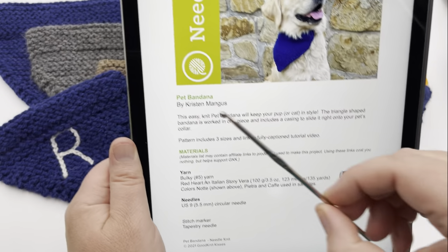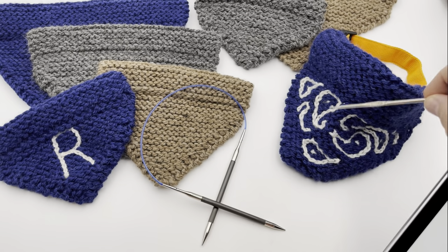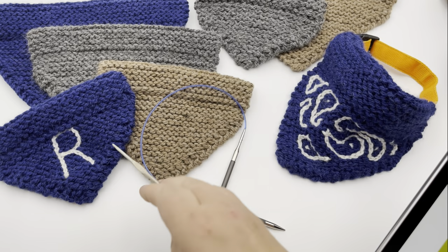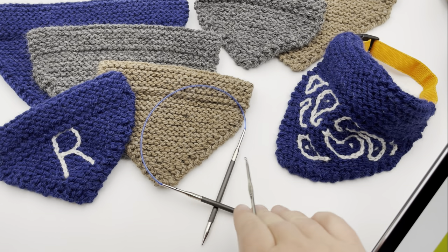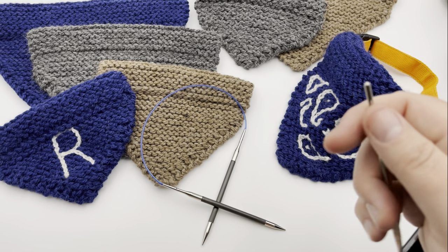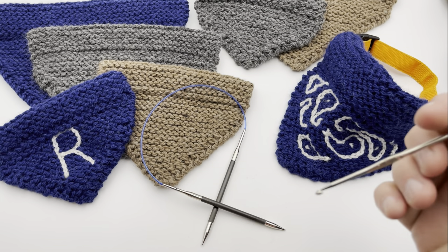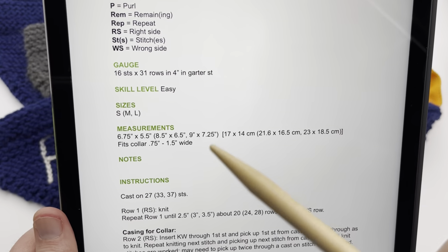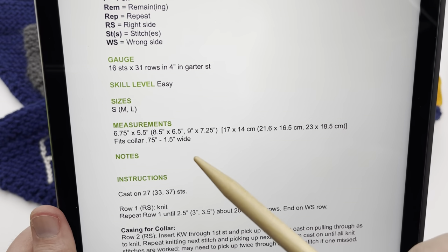If you want to use slip stitch crochet to add an initial, a name, or the paisley design like I did, you'll need a crochet hook. We have a video on slip stitch crochet on top of knitting linked below. Let's look at sizes before we dive in, just so you know what I'm referring to off camera.